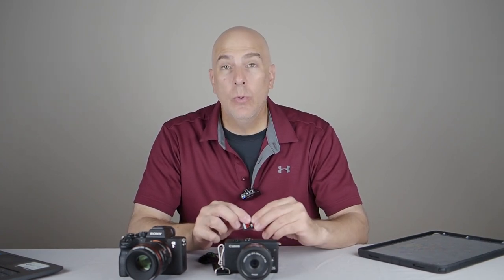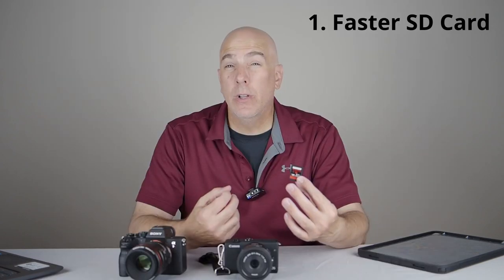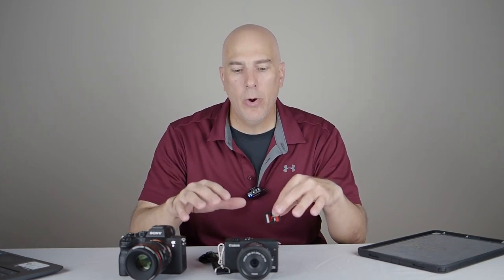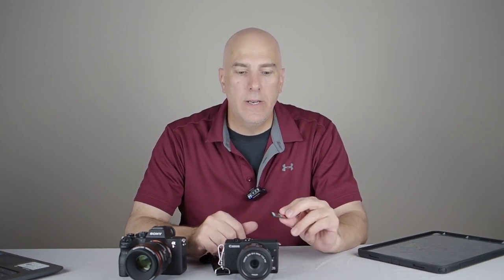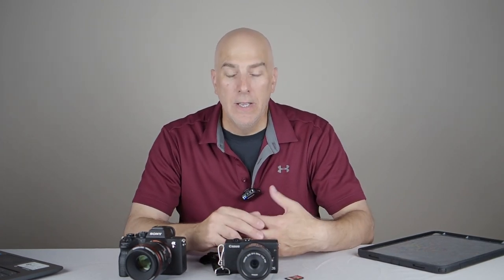First, you want a fast SD card. Look at the card's speed rating — some SD cards are four or five times faster than others. I'll put a link below for some of the faster cards. They are more expensive, but you can get a smaller, faster card to use when you can't afford to miss a moment, and just use an average card otherwise. The higher-end ones are pricey, so get a smaller one when you really need it.